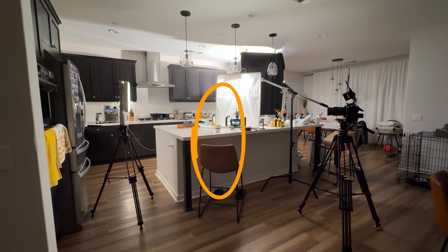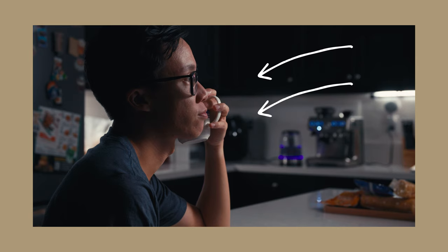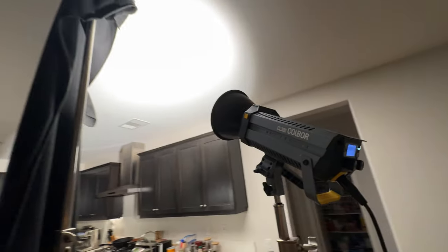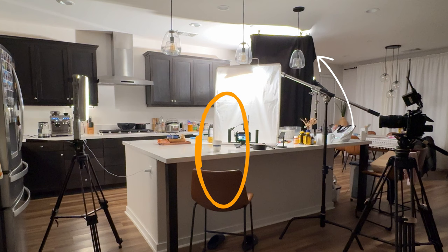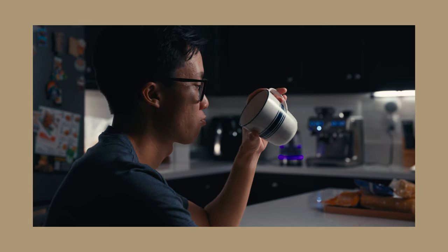From the angle I'm sitting at, that 300-watt light off to my right side would push a lot of light onto my face, which I didn't want. So I used a black cloth to flag out a huge part of that light hitting my body, my face, and the camera in general, which kept a lot of the darkness of that nighttime feel.